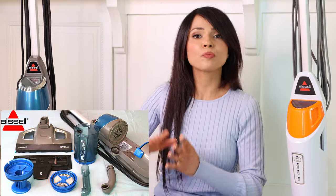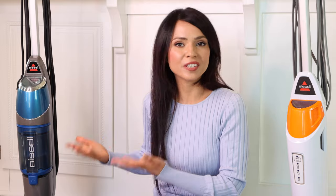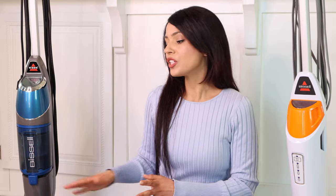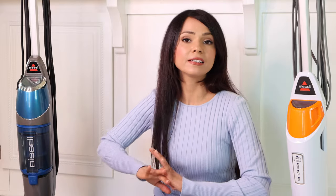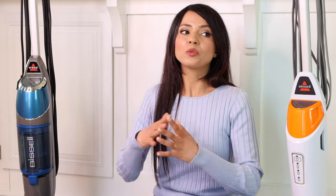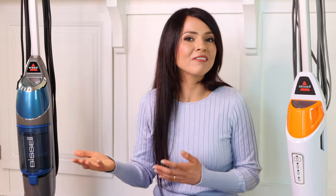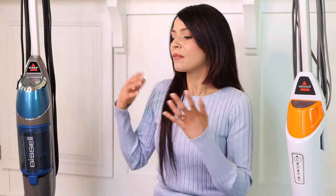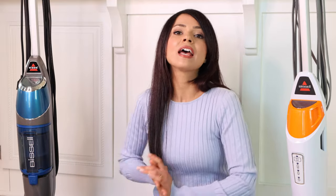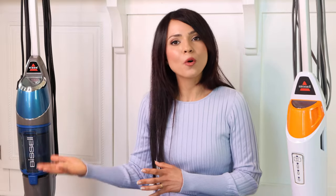In my Symphony cleaning video, I went an entire week without cleaning it and I remember losing some suction with the vacuum function, but after doing the full maintenance — including cleaning the hose — it came back like a charm. I have to be honest: I don't do the full maintenance every time, especially during the holiday season. The best I can do is remove the pad and throw it in the washing machine and, if I'm feeling up to it, dump the canister and give it a quick rinse. The Symphony definitely requires more maintenance than the PowerFresh.